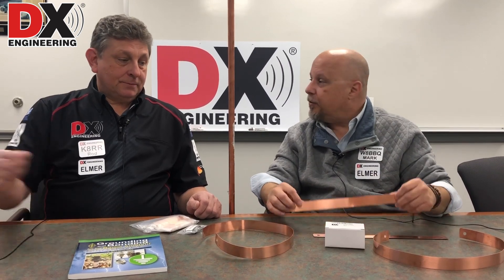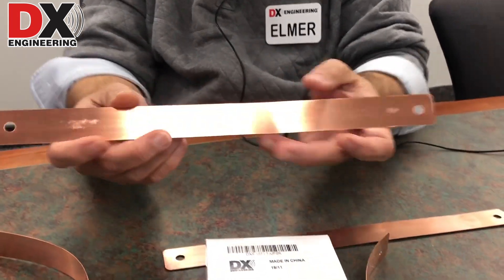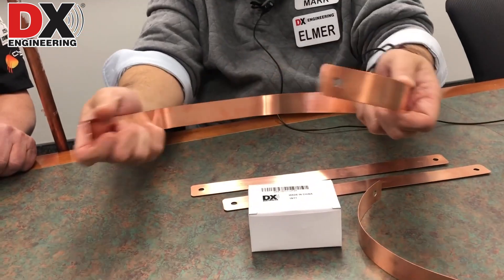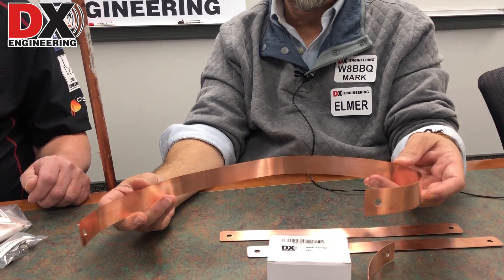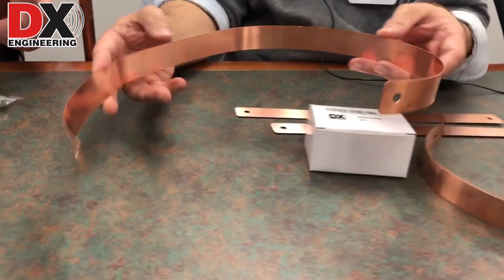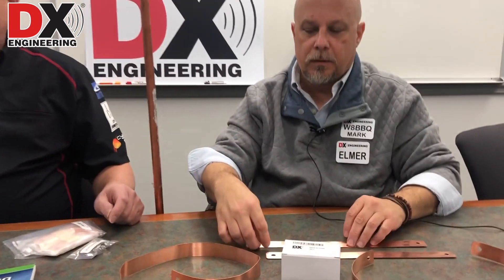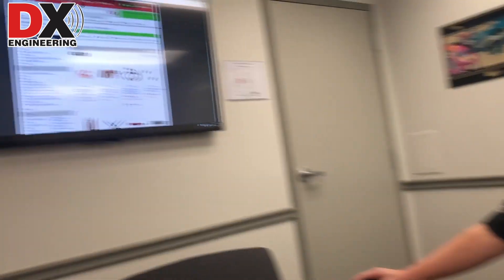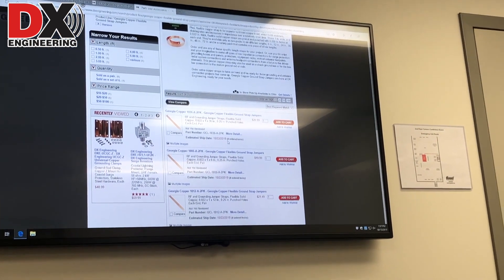In reference to grounding, we'd like to start with these straps here. These are our newest — a very new product for us. They're cut-to-length grounding straps, and they have multiple uses. Really flexible, as you can see. You could use these between pieces of equipment and a ground bus, or between a grounding panel and a ground rod. They come in six inches, one foot, two feet, three feet, four feet, and six feet. We have them coming in the last week and a half of October 2019.